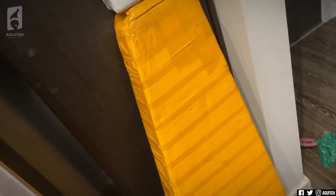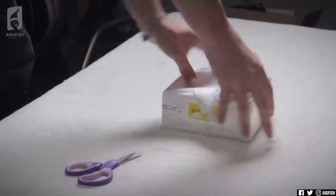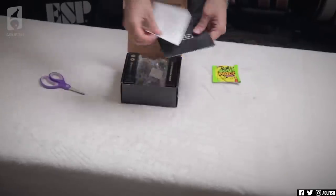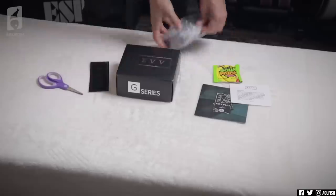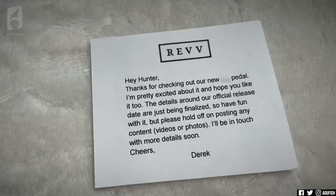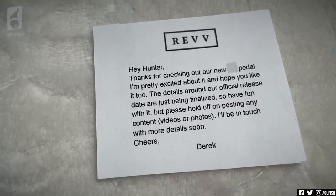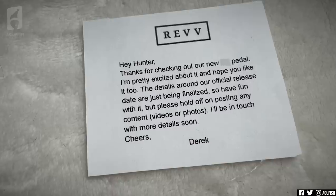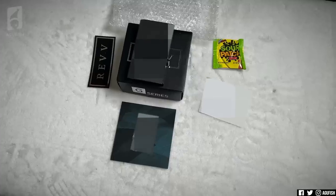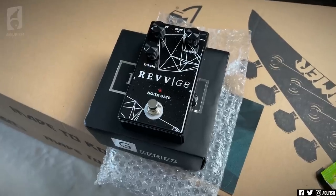Alright, next box. We could go for the sketchy sarcophagus, but I think we're going to go for the little package up here first. Let's open it up. Oh, new Rev stuff — that looks so sick. Wait a second, there's a note here: 'Hey Hunter, thanks for checking out our new pedal. I'm pretty excited about it and hope you like it too. The details around our official release date are still being finalized. Have fun with it, but please hold off posting any content, videos, or photos.' Whoops. 'I'll be in touch with more details soon. Cheers, Derek.' Well, this is awkward. So Rev is doing some stuff and I'll tell you more about it sometime. Just joking — apparently today's launch day.